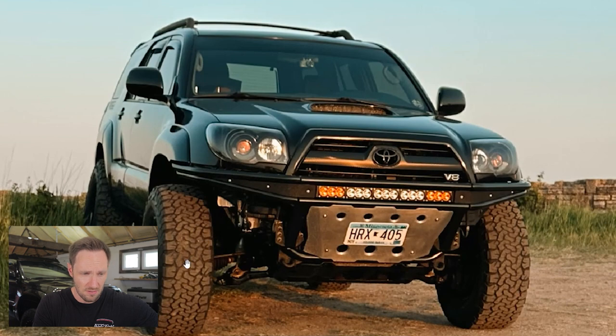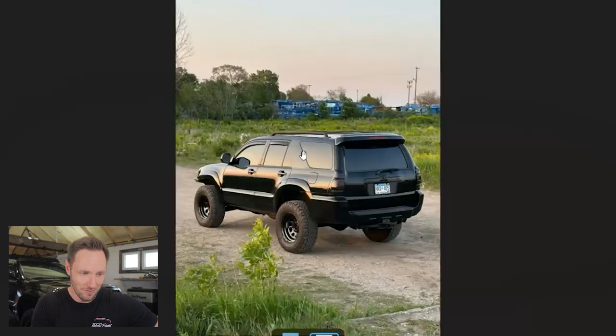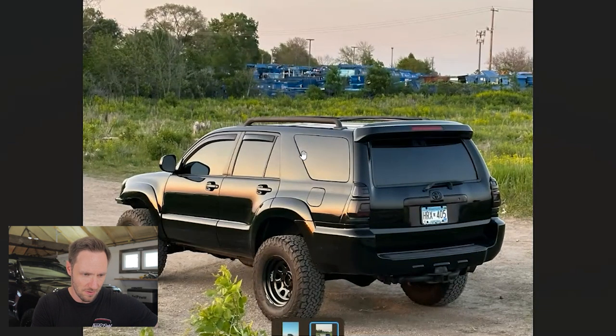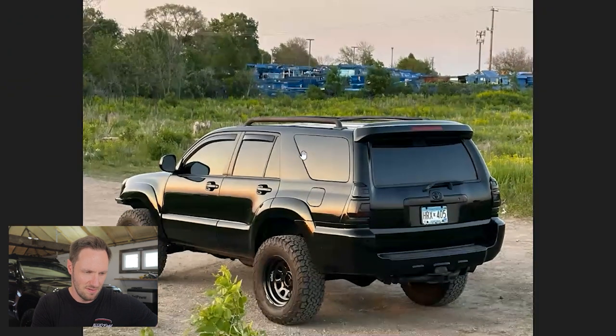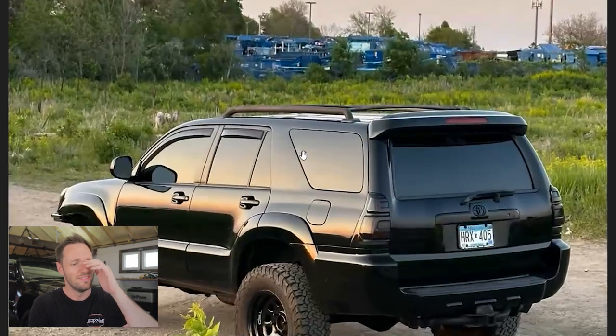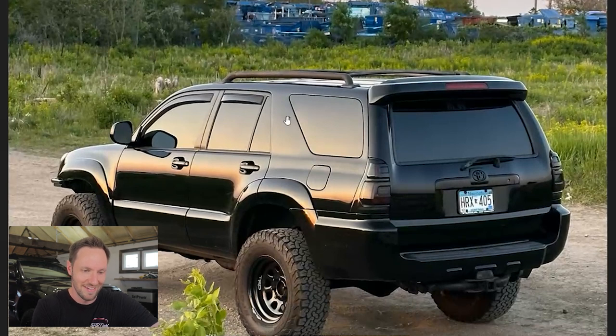It's a Sport model because we got a hood scoop up here, so that's cool. I really liked it — it's a really clean looking 4Runner — but we've got tinted tail lights, and man that's a pet peeve of mine. Why did you have to tint the tail light? Okay, it looks like these are LEDs, aftermarket ones, so they're probably still bright at night, which is kind of important when you're driving.